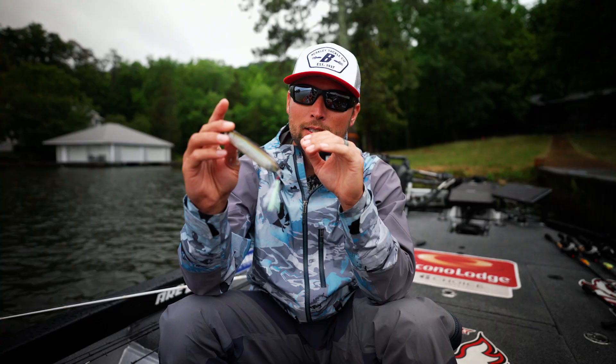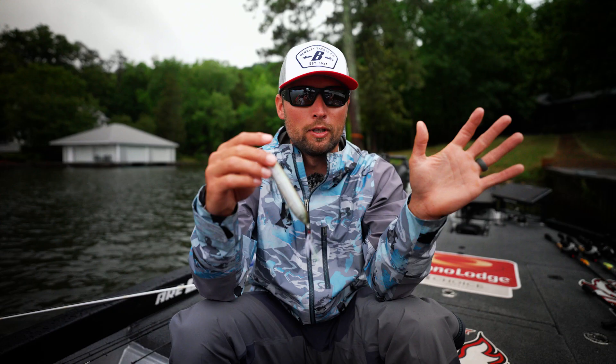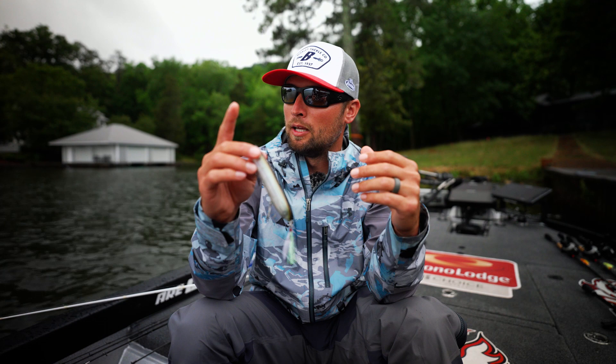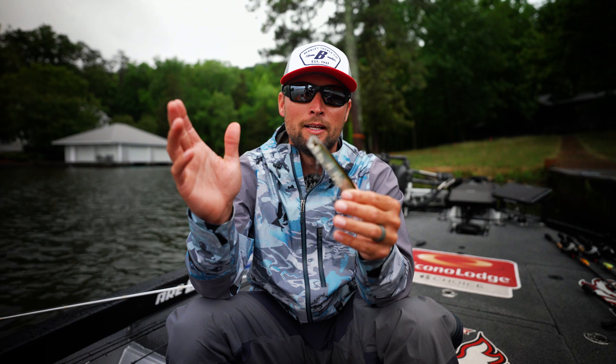It has rattles — you can hear them right there — a really loud rattle system, and a cup mouth that allows it to create a lot of disturbance on the water. Between the size of this bait, the rattles, and the cup mouth, you can draw fish's attention from a long way away. That's the beautiful thing about this bait. It's maybe not the best bait for a slick, calm day, but if you've got any kind of breeze on the water and you want to be catching them on topwater, the Cane Walker is the one you need to be looking at.